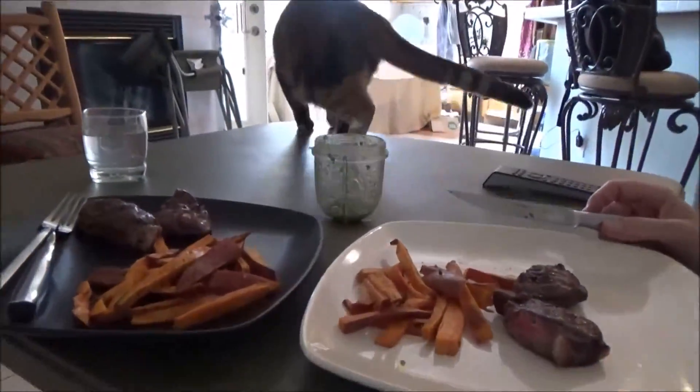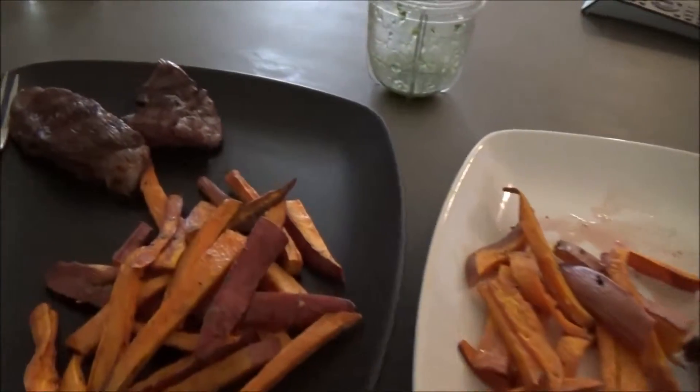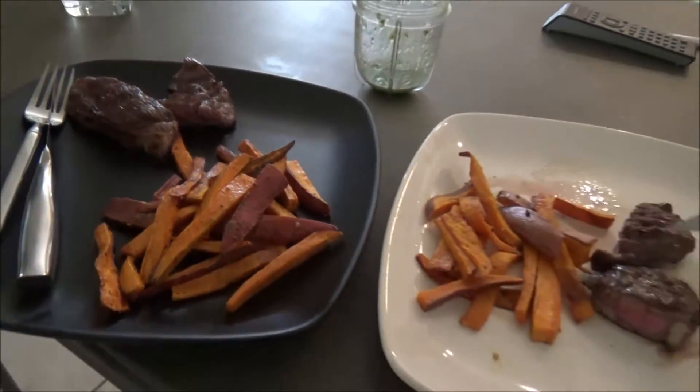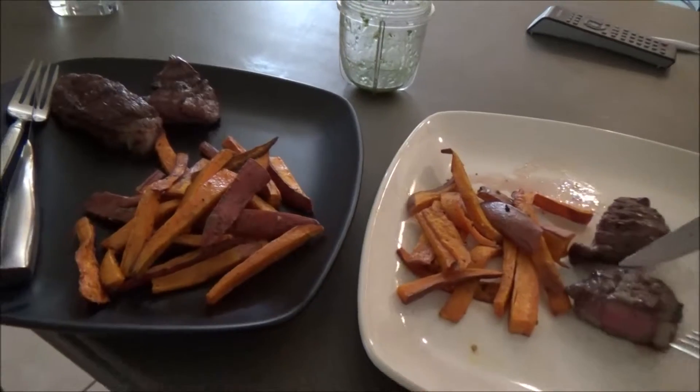And here's the finished product! It looks delicious, doesn't it? The reason why we don't have a pound of meat on our plate — well, take the Japanese for example. They live a very long time; I think they have the longest life expectancy on the planet. They eat just slivers of meat, and it's mostly rice and seaweed and produce — vegetables, rice, starch — just a little bit of meat for flavor.